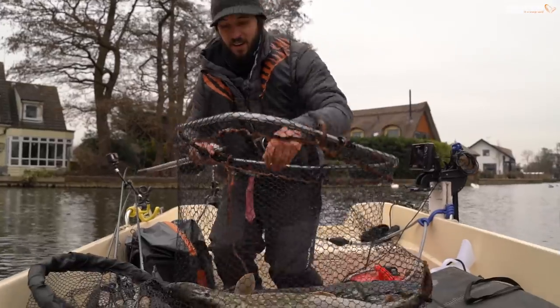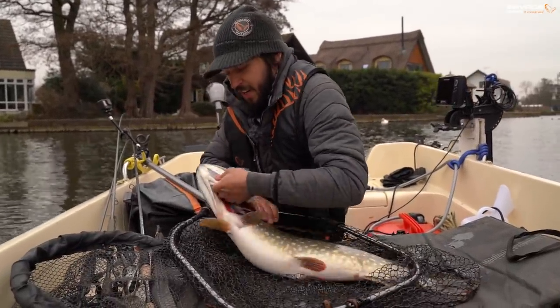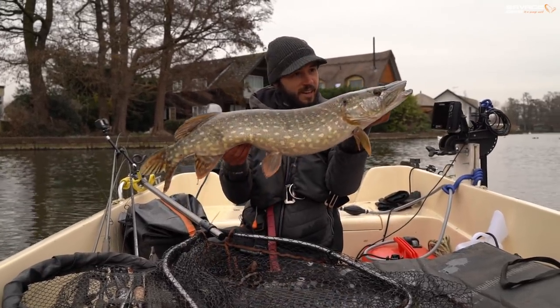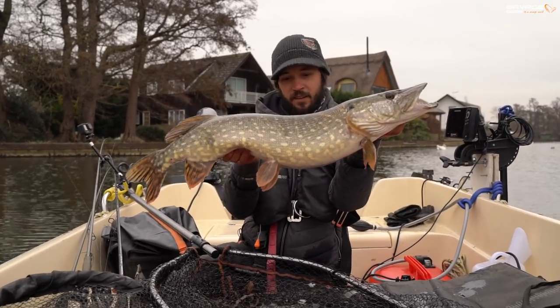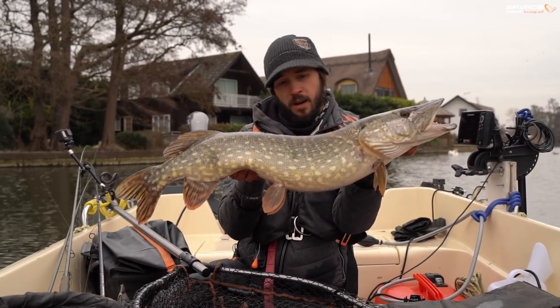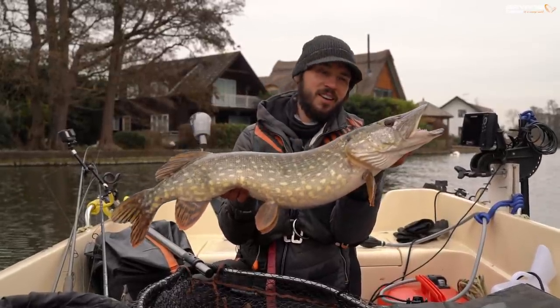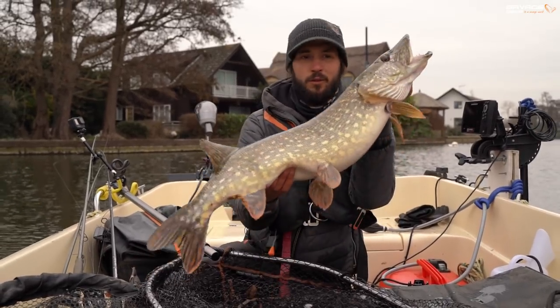We're out today fishing with the new craft shad. I just switched over to a little bright colour and straight away I was nailed by this beautiful broad pike. It's not an absolute monster but probably a scraper double right there. Beautiful fish, lovely markings, glowing fins. Tiny little 7.2cm size and what a battle on the ultralight rod.